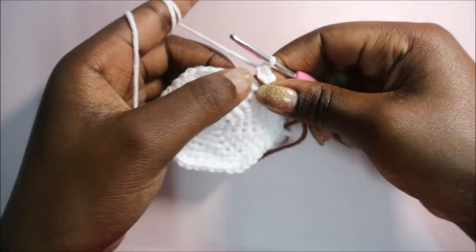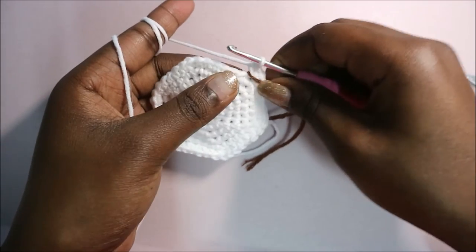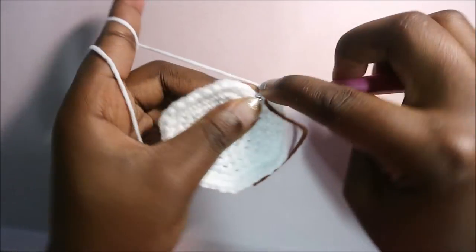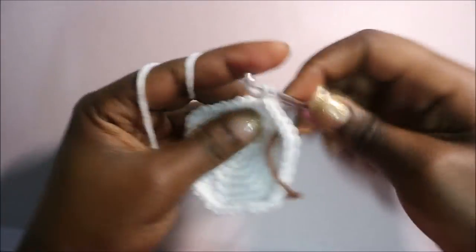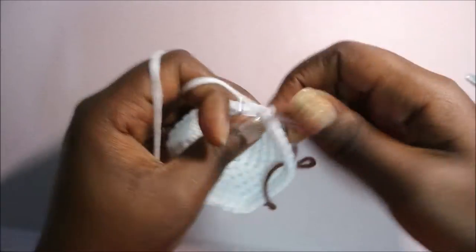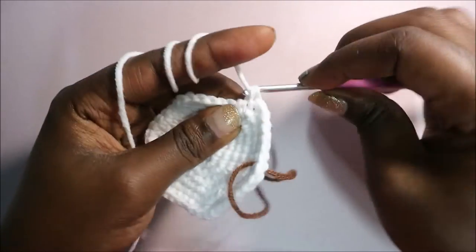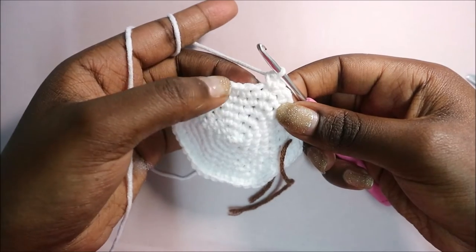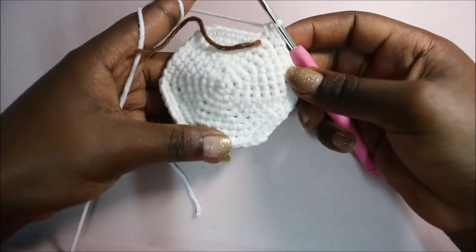In row eight we're going to do single crochet in the next six stitches then increase in the next stitch, and repeat that six times for a total of 48 stitches. Single crochet one, two, three, four, five, six, then increase - two single crochet in the same stitch. Repeat: six single crochet then increase five more times until the end.